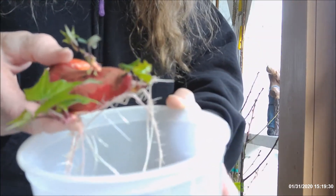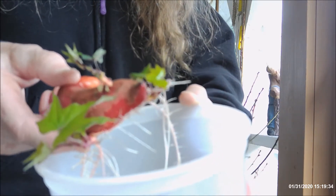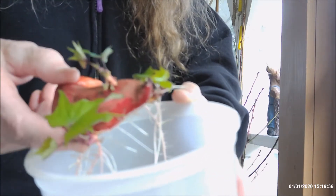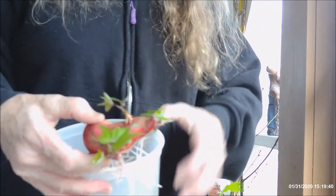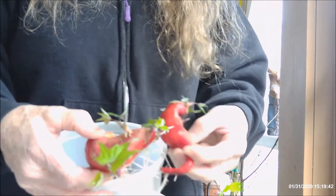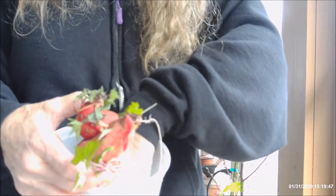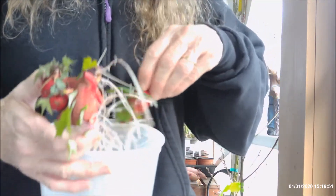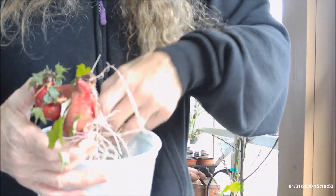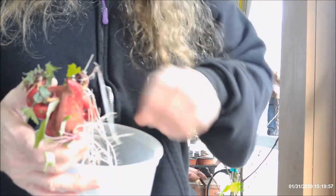Once they started growing, I put them in a container with some water — not covering them, just enough so that they could get a drink if they wanted to. You can see how tiny they are, but I said I'm not going to eat these, I'm going to see if I can get them to grow next year. I have several of them, though one is not doing very well yet, but I hope that it will.